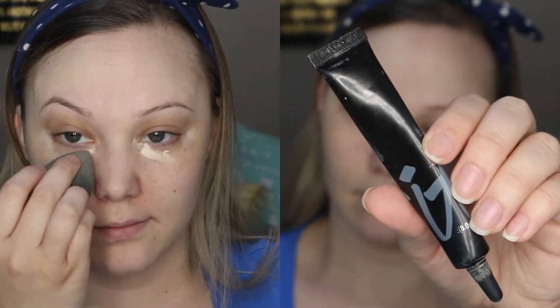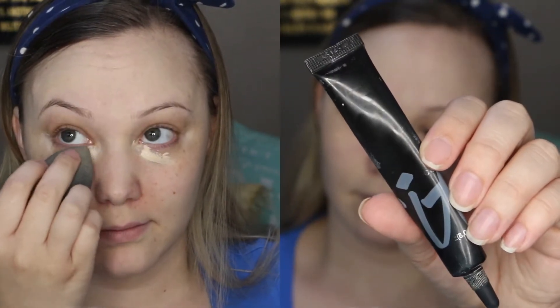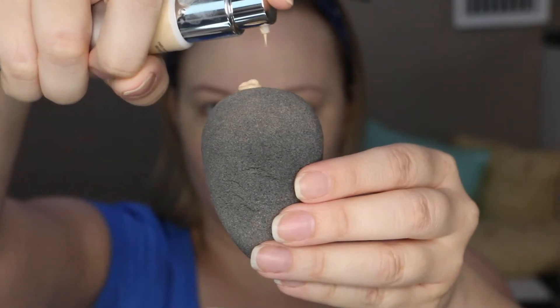Then I'm going in with my Amazing Cosmetics Amazing Concealer to conceal all of those little blemishes and breakouts that I have happening. And then I'm using my IT Cosmetics Bye Bye Under Eye Concealer to conceal those dark circles as well, because we don't want those popping out at all.